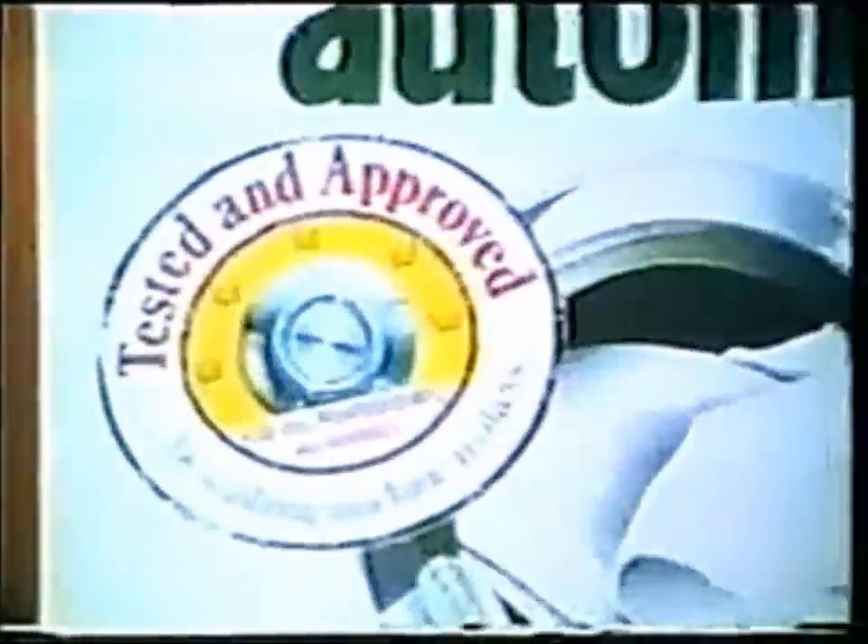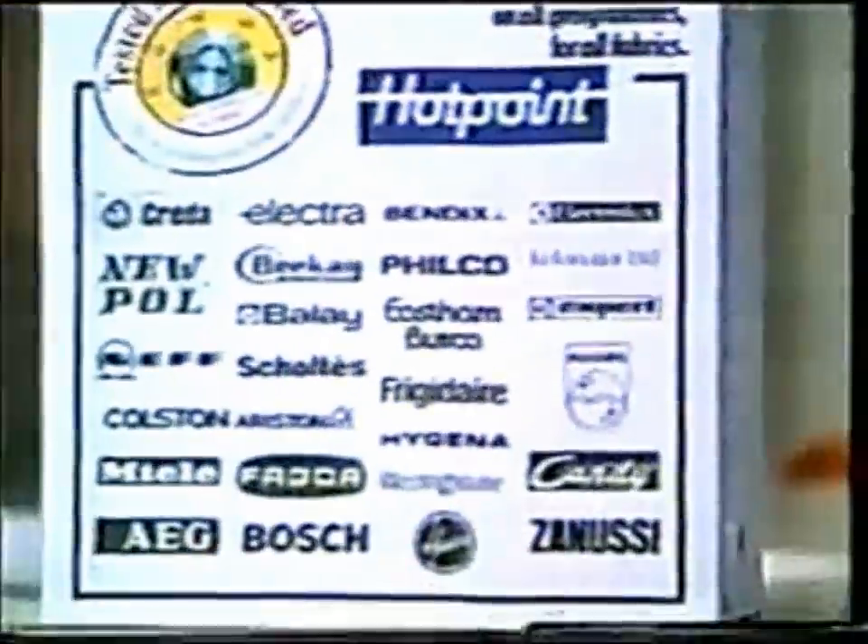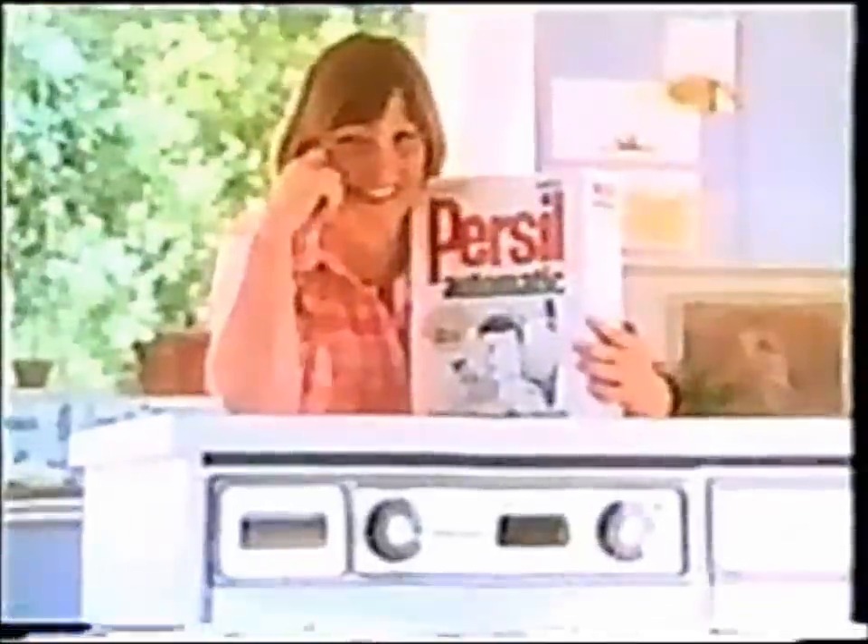Purcell Automatic is tested and approved by Hotpoint and the makers of all these machines. So you, your automatic, and Purcell Automatic.